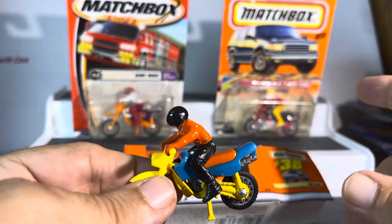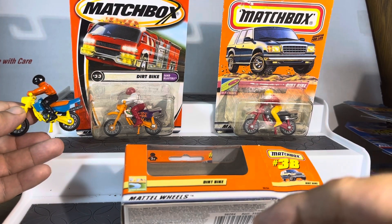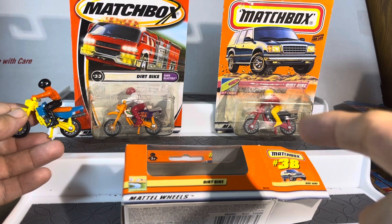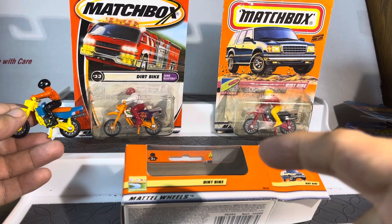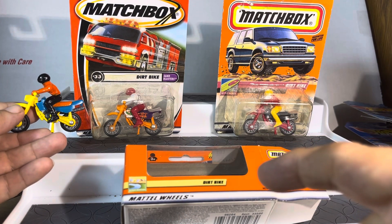They all come with the guys. Red bike, orange bike, yellow bike — red shirt, yellow. The orange bike has a little bit of purple and red and white. And this one has a little bit of blue, orange, and black.